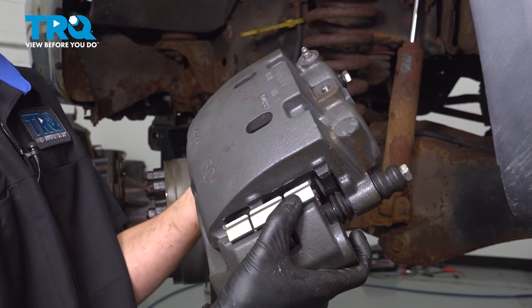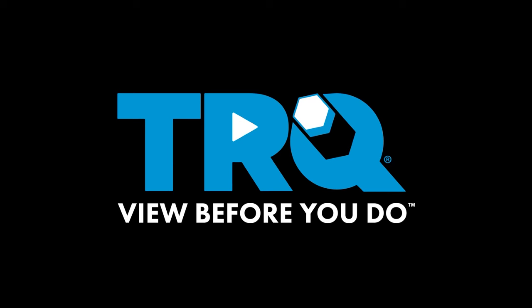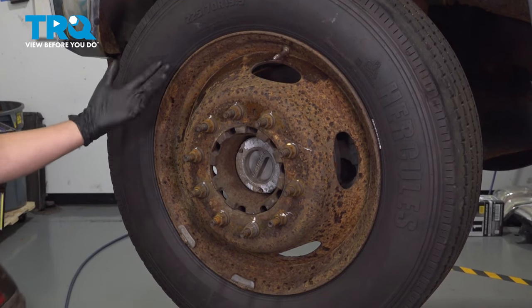In this video, I'm going to show you how to replace the front caliper on this Ford F450. Let's get started. With a 21mm socket, remove all 10 of your lug nuts and then remove the wheel.